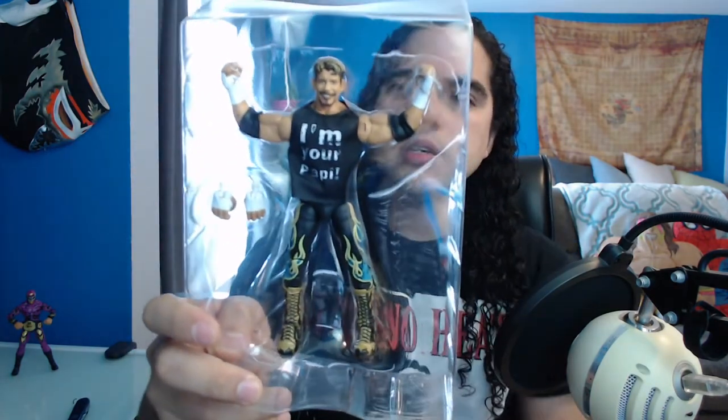This is not the first time he's in the Legends line — I was doing research. He was also in his very first WWE Mattel figure, which was actually in 2011 in Legends Series 6. But here it is. Here's the figure. It's in the plastic casing. The only accessories are the extra hands, as you can see, and then the 'I'm your papi' shirt.